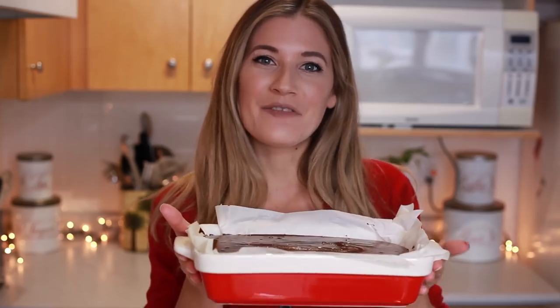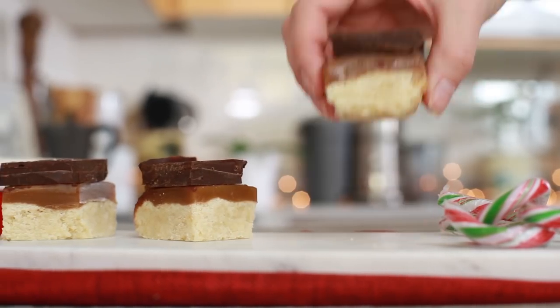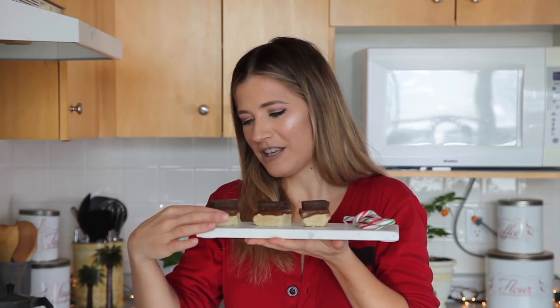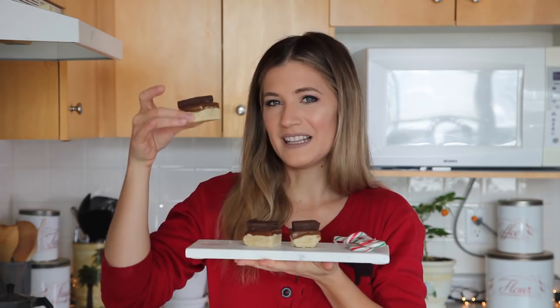Now that we've smoothed out the chocolate, I'm going to put it into the fridge for like three hours. Thanks to the magic of YouTube, you'll see this in just a second though. After three hours in the fridge and a cutting session — which you should probably do with a warm knife, trust me, I learned — we have our cute little guys. Look at how cute they are! We have our chocolate, my favorite layer, and we have caramel, and then we have shortbread.